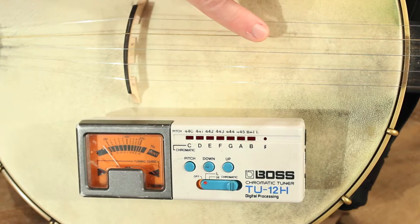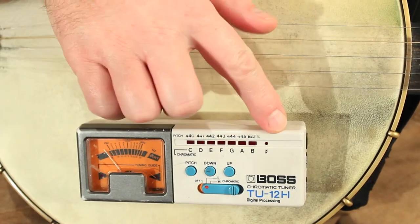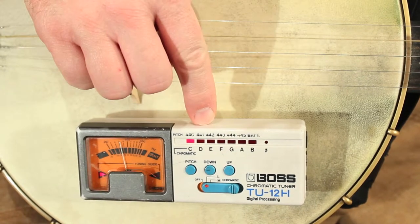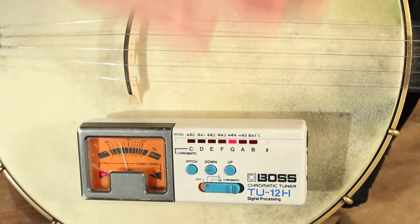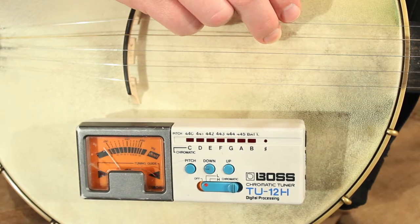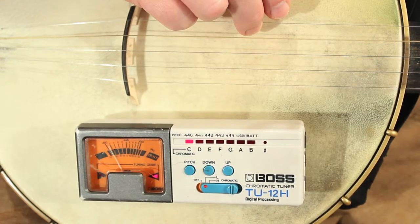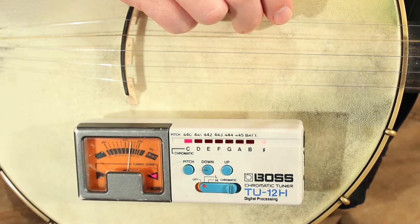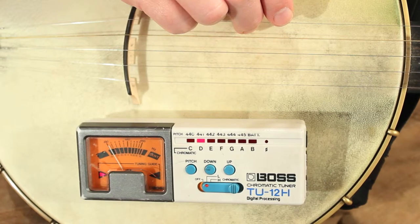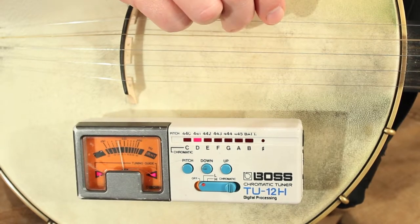Here's an example: if I go to tune my fourth string, it should be a D. Now if I hit it, you'll notice I'm getting a C note instead of a D. That means I'm lower in the musical alphabet than I need to be, so I need to raise the tension of that string until the D light lights up. Now I can see the D — I know I'm dealing with the right note.